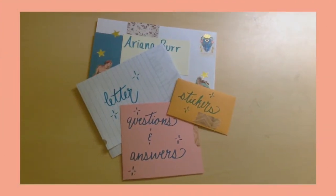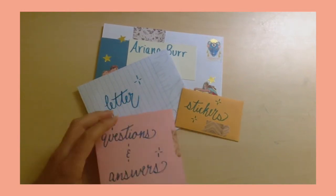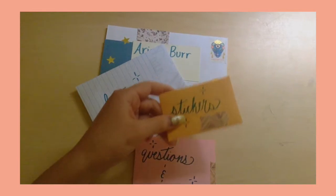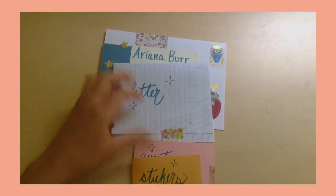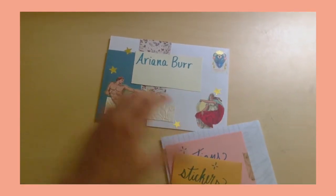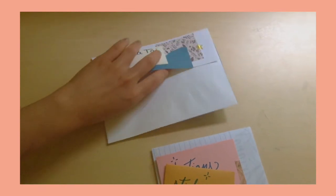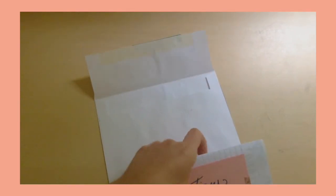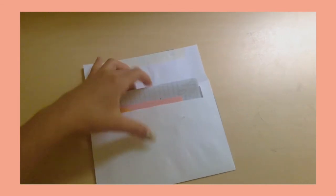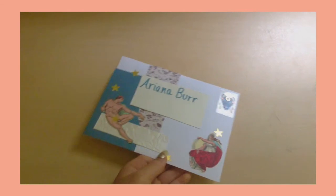This is the final letter — I really like how this one came out. I think it's super pretty and I kept a really consistent theme going. I also hope you enjoyed my little guide on penpaling. If you liked it, please give it a like, comment, and subscribe if you want to see more of my content. I hope that you have a wonderful morning, evening, afternoon, or whatever. See you next time!